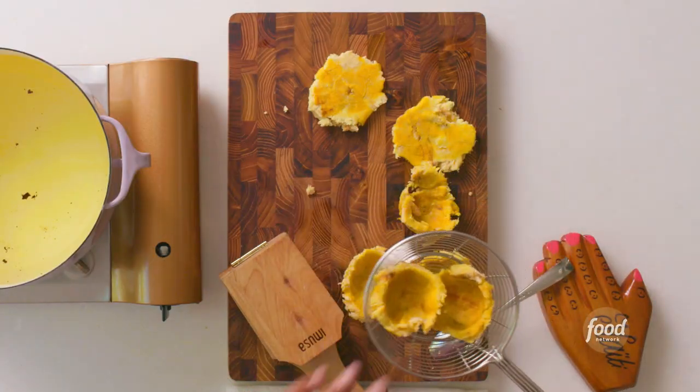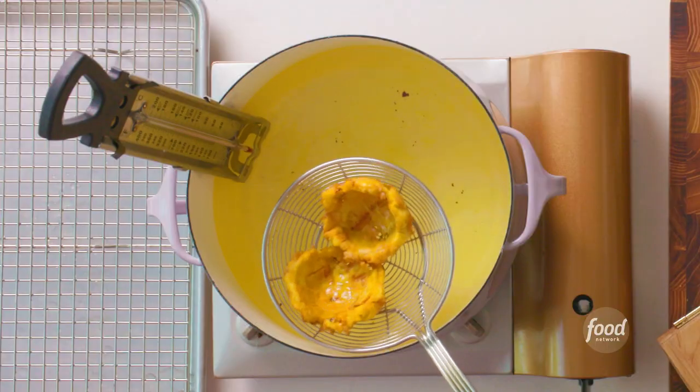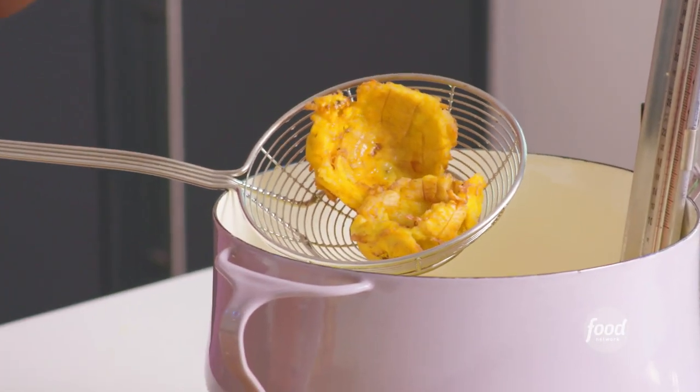What we're looking for is a very golden color, crispy on the outside, and a little bit softer on the inside. That's your perfect plantain — that golden brown we're looking for. You see those crispy edges? That's going to be the best part, especially when they're salted and you have crispy edges.